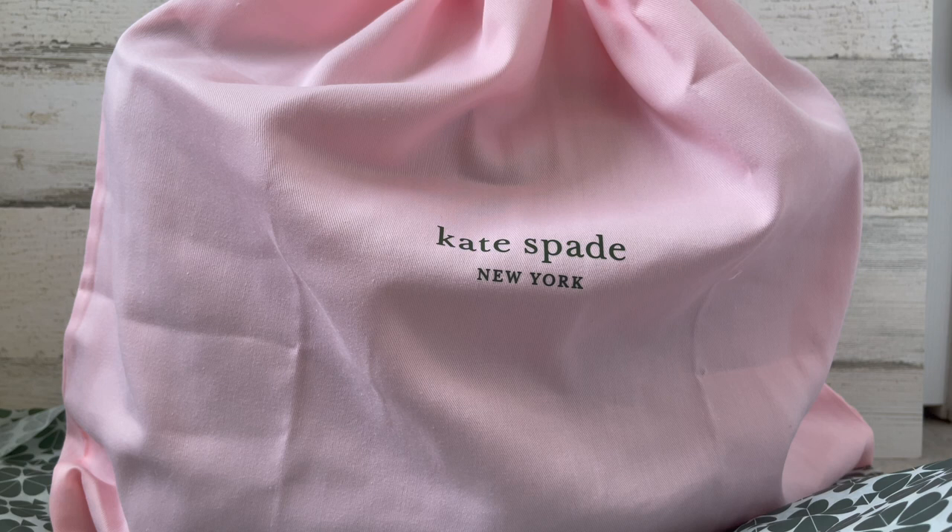I saw this bag maybe last month, and the color I wanted ran out. They had it in black and they had it in a nice blue, which I was also tempted to get because I don't have any blue bags. I didn't get the black because I have tons of black bags. I paid pretty much full price for this — well, actually it was on a little bit of a sale, I think it was like $50 off.